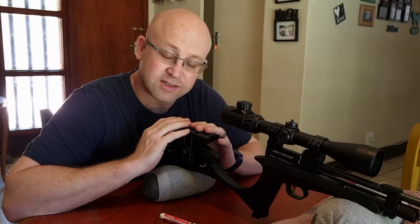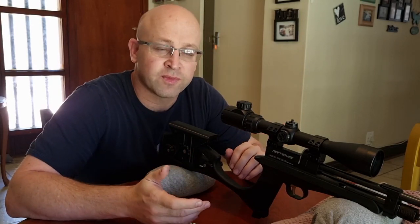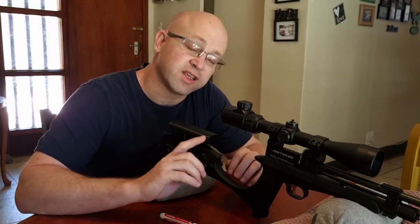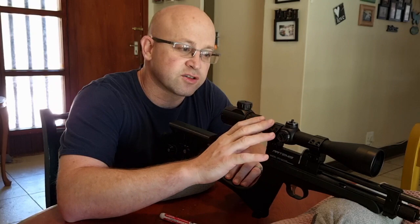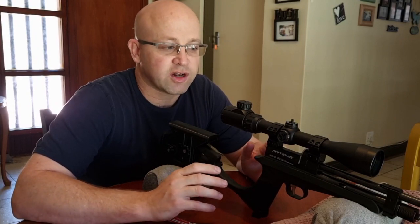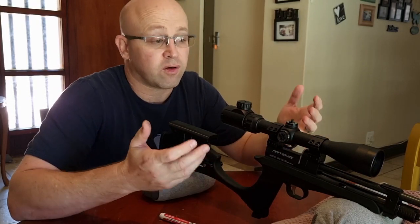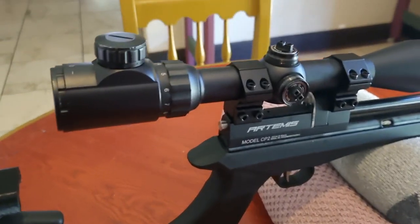Hello everyone. I recently bought this Artemis CP2, and when I bought it I knew there was obviously going to be something I'd need to change or adjust. The first thing I've noticed is with the scope — it's out of its ranges and it's going to need to be shimmed. Let me bring you in close and show you exactly why I say that, then we'll go into more detail on why we need to shim the scope, what causes it, and how to do it.